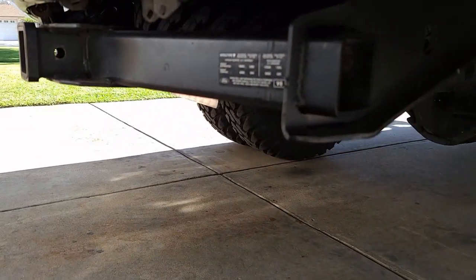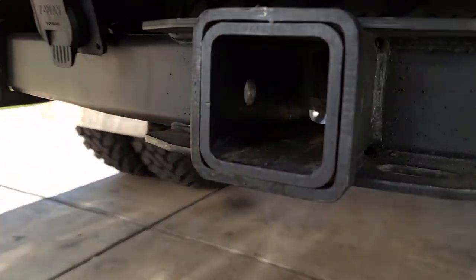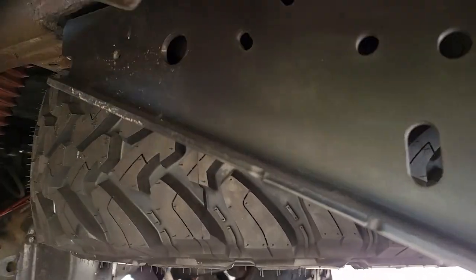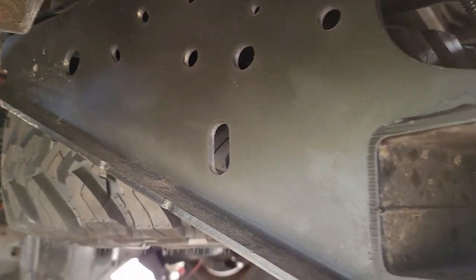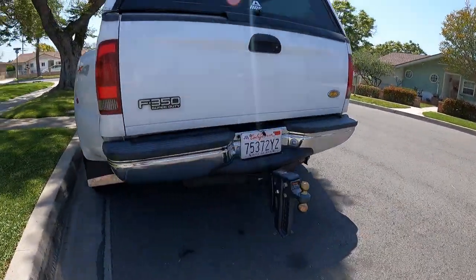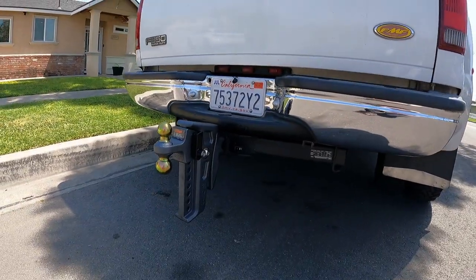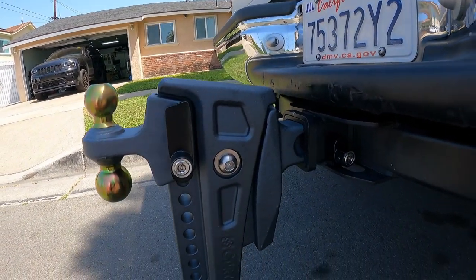Kevin's done installing the receiver — let's take a look. This is super solid now, it's not shaking around. He got the wires cleaned up in there too. This is the Kurt Rebellion XD. We should be improving a lot of our towing stability with this whole system.